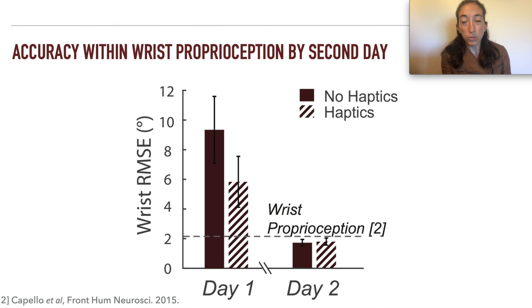For the walking trial with the trajectory most similar to the biological ankle, this plot shows the root mean square error in the participant's wrist trajectory from desired to actual wrist angle. Wrist error was initially high, but by the second day the participant achieved errors less than typical human wrist proprioceptive errors.